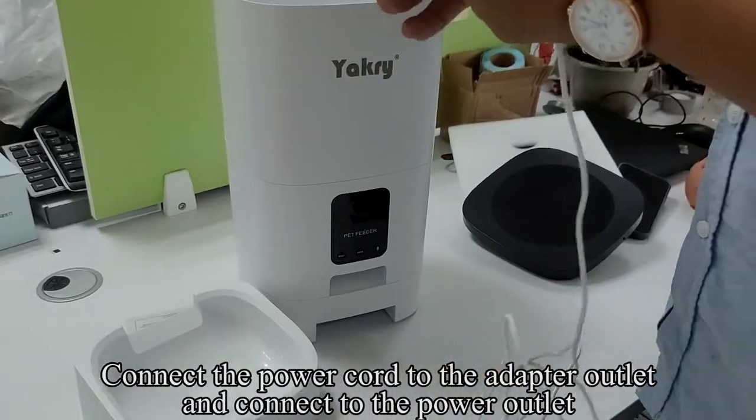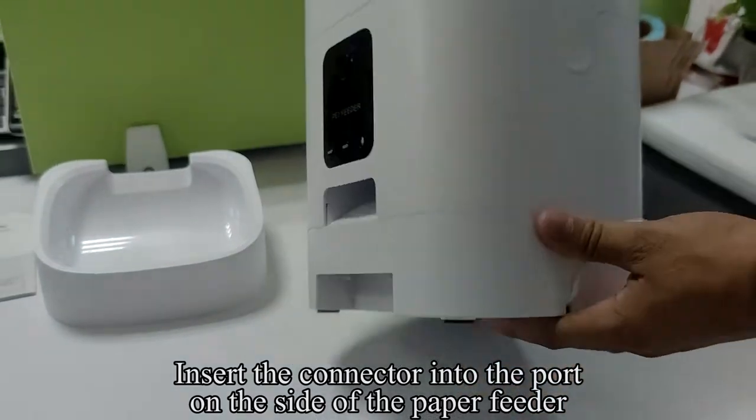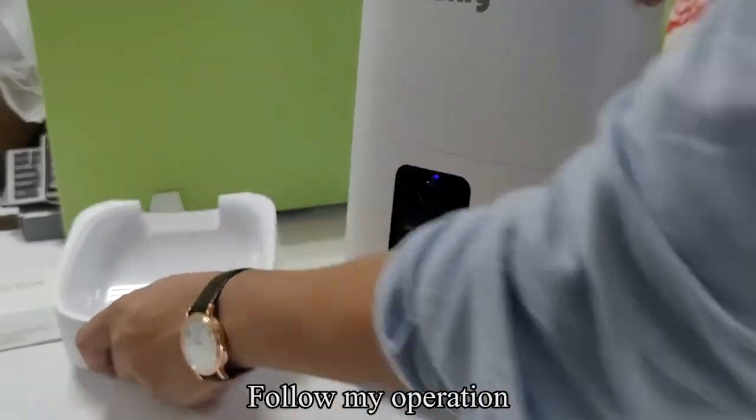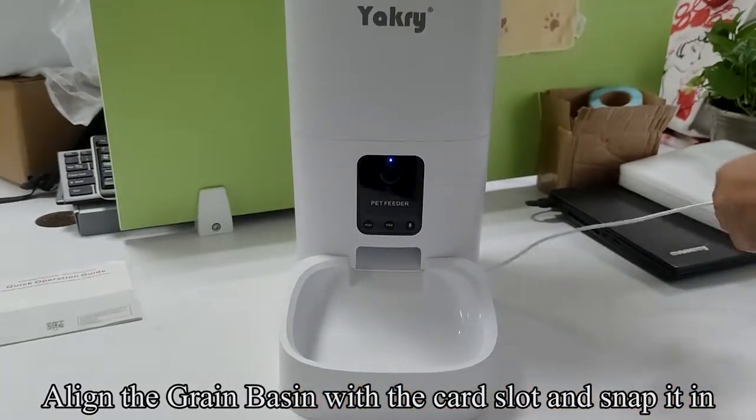Connect the power cord to the adapter outlet and connect to the power outlet. Insert the connector into the port on the side of the feeder. Align the grain basin with the card slot and snap it in.